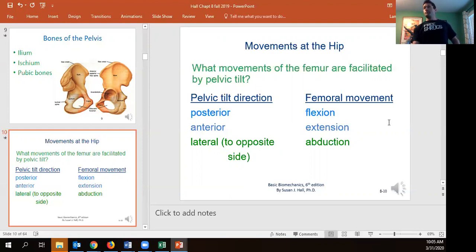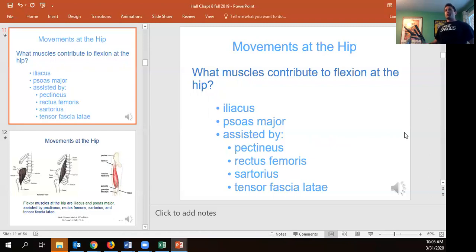Hip flexion — lifting the knee — comes mostly from the iliacus and psoas. The psoas has a major design flaw: it inserts into the spine, so whenever you lift your knee it shears your spine forward. We also have the TFL — you can feel that little ball of muscle on the outside of the thigh near the hip. The rectus femoris is part of the quadriceps and is a two-joint muscle, unlike the other three quad muscles which are single-joint. The sartorius lifts and internally rotates the leg, and the pectineus is a smaller internal rotator.